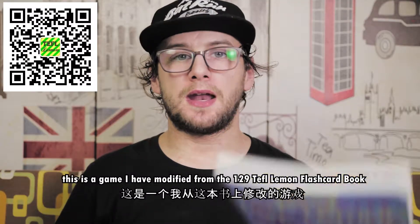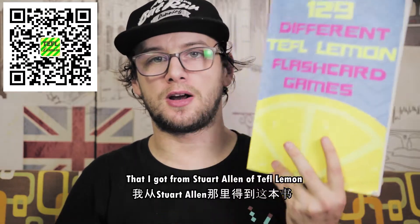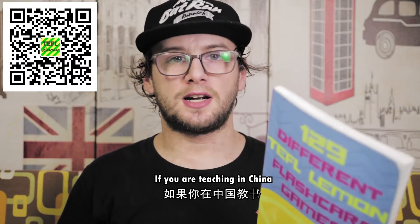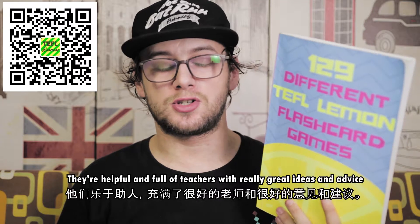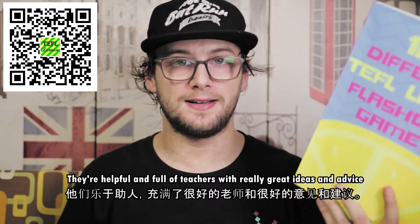This is a game that I modified from the 129 Different TEFL Lemon Flashcard Games book that I got from Stuart Allen of TEFL Lemon. If you are in China and you're teaching there, I highly recommend you get into one of the TEFL Lemon WeChat groups. They're extremely helpful and full of other teachers giving out other cracking ideas.